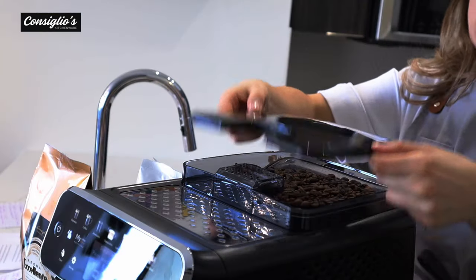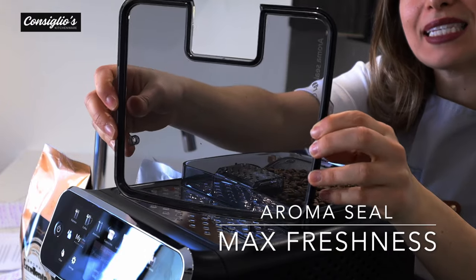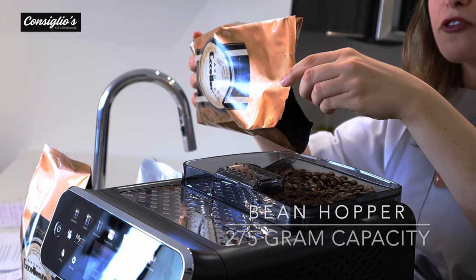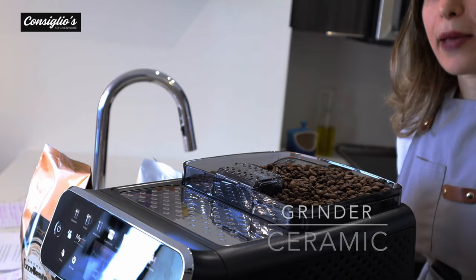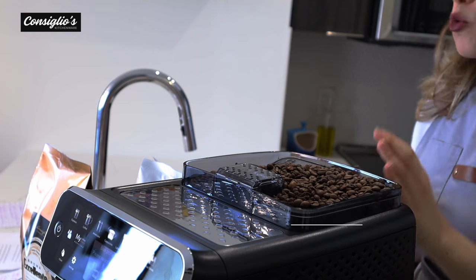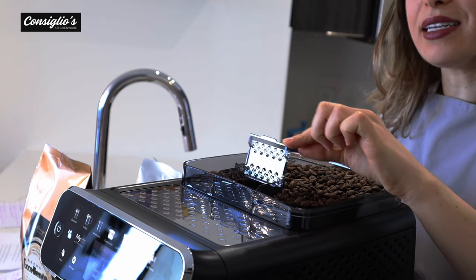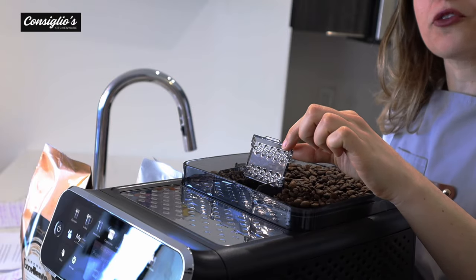The bean hopper is accessible on the top of the machine. The cover has an aroma seal which allows for less air to enter, keeping our beans fresh longer. The bean hopper holds 275 grams of beans. The grinder is ceramic, which allows for a more consistent and precise grind, resulting in more crema with your coffee beverages. There's also a bypass for decaf or a different pre-ground coffee.